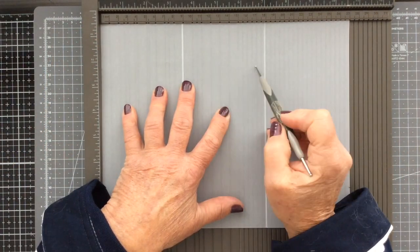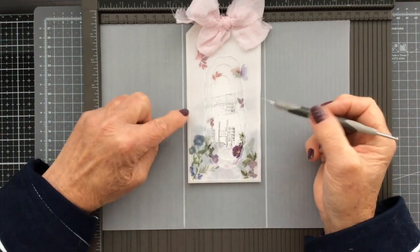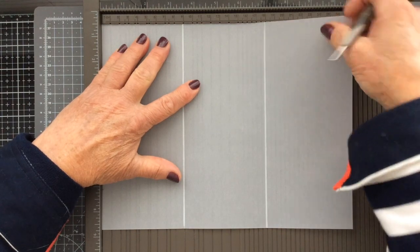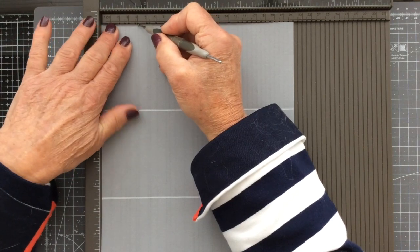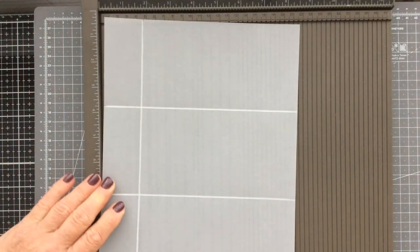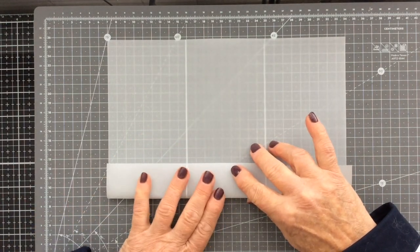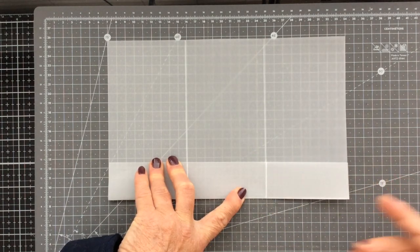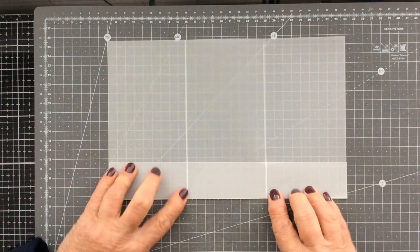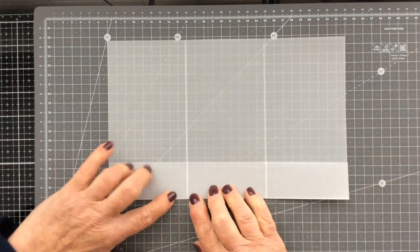My tag is 8 centimetres wide, so this centre portion gives me plenty of room to put my tag in with 5 millimetres on either side as wiggle room. Now I'm reversing the piece of vellum and going to score at 4 centimetres along the bottom. I'm just bending up that score mark — use a bone folder if you want to. I'm being careful with the vellum not to overstress it; I don't want too much of a tight crease on the centre portion but I do want a crease along the edges on either side.